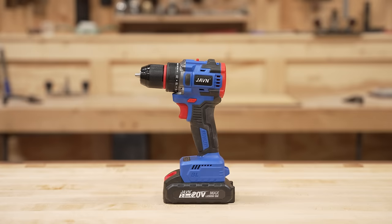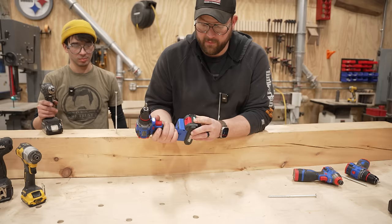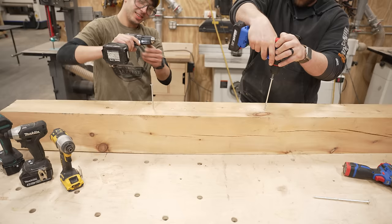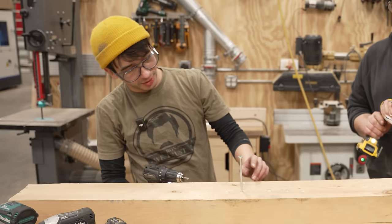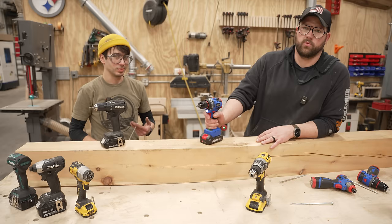Up next we've got the 16 volt Javin drill on setting 3, high speed, full battery — Sam's the same. This might be pretty even. Three, two, one, go. They both died out — a lot of drills have a clutch stop so you don't snap your wrist. We decide to change the speed test to a boring test with paddle bits, since spade bits in a drill means fighting it the whole way.